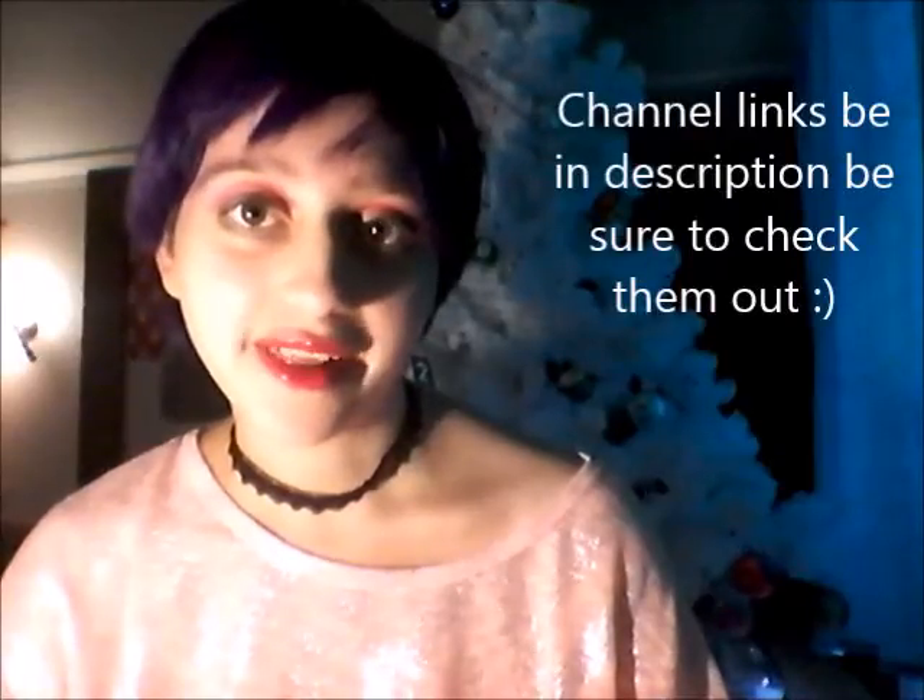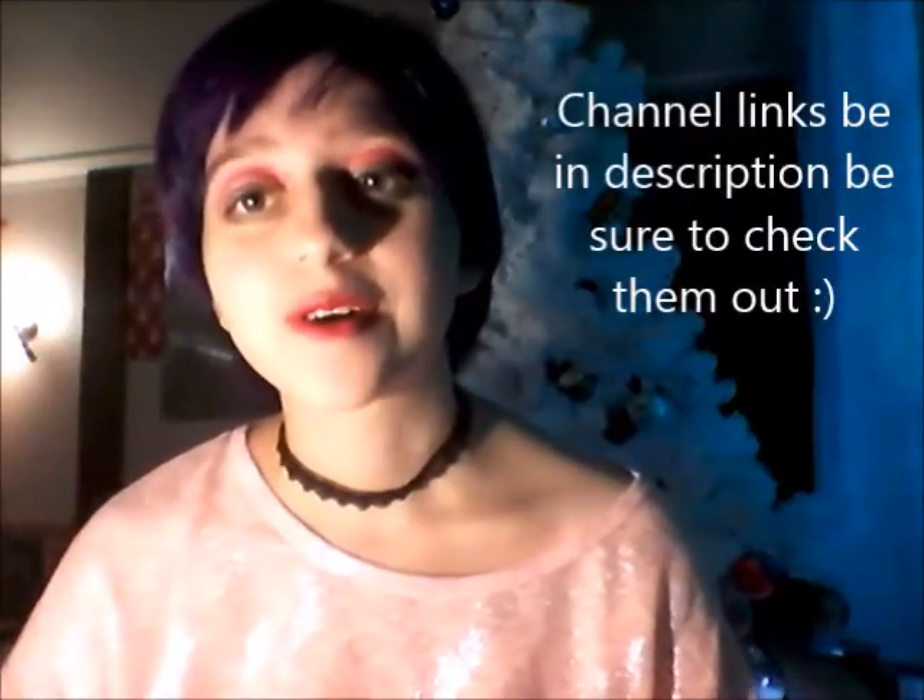What up, my peanut butter fam? What is up? Your girl here. What I will be doing today is a makeup tutorial for a collab that we're doing with a couple of girls — it's a group collab.